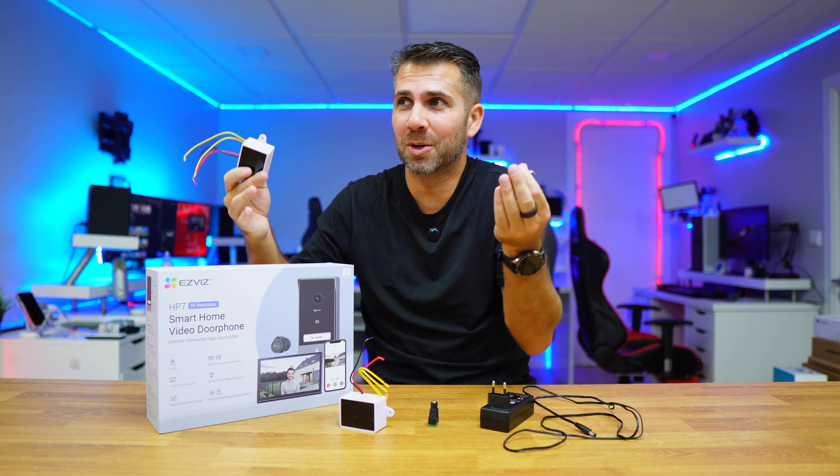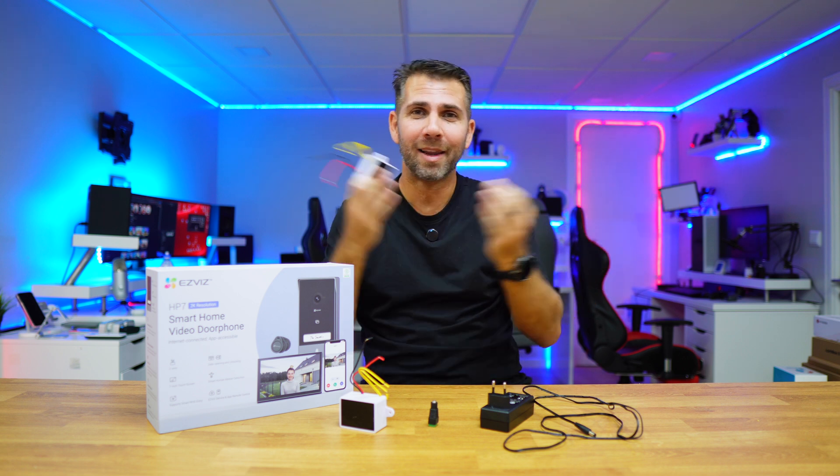I make sure everything is nicely tight, then go to the circuit breaker again, turn it on, and check if everything is working as expected. In this particular example everything was working great — and if it wasn't, I would share that with you as well, because I share all my experiences, both the ones that go well and those that don't.